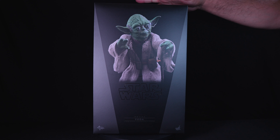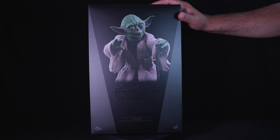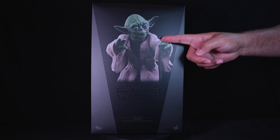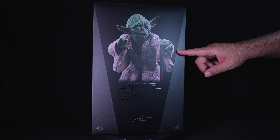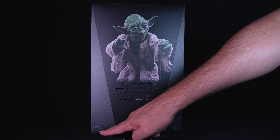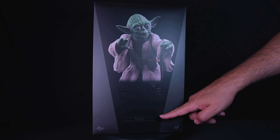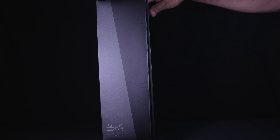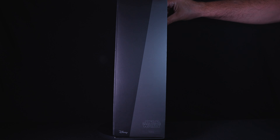The art box for Hot Toys Yoda from The Empire Strikes Back is a simple yet stylish shoebox design. The front of the box features a striking image of Yoda in an iconic pose that reflects the connection to the Force. The Movie Masterpiece Series logo and the figure's number MMS 369 are prominently displayed at the bottom. The box sides have a black and grey theme that highlights the title Star Wars in the familiar font, as well as the figure's name and Disney logo.